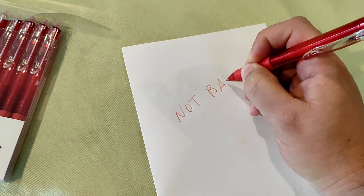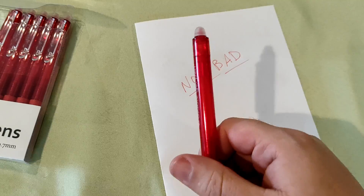Actually right now it's not writing too bad. But the cool thing about these pens isn't so much how they write but that they're erasable.